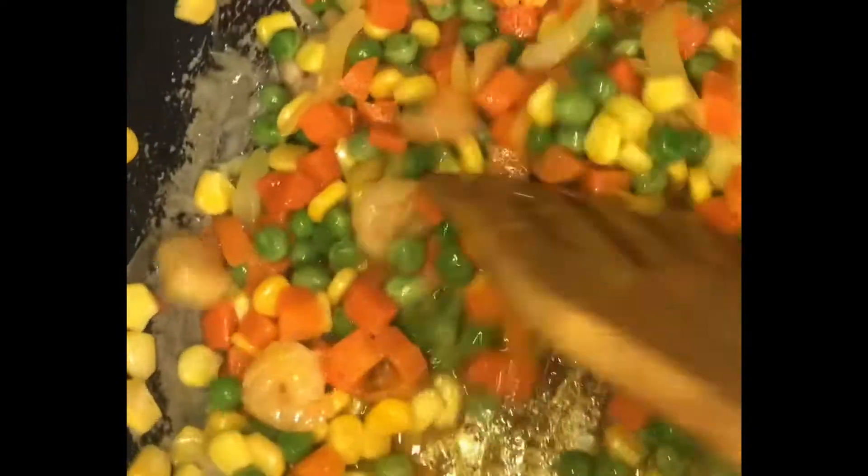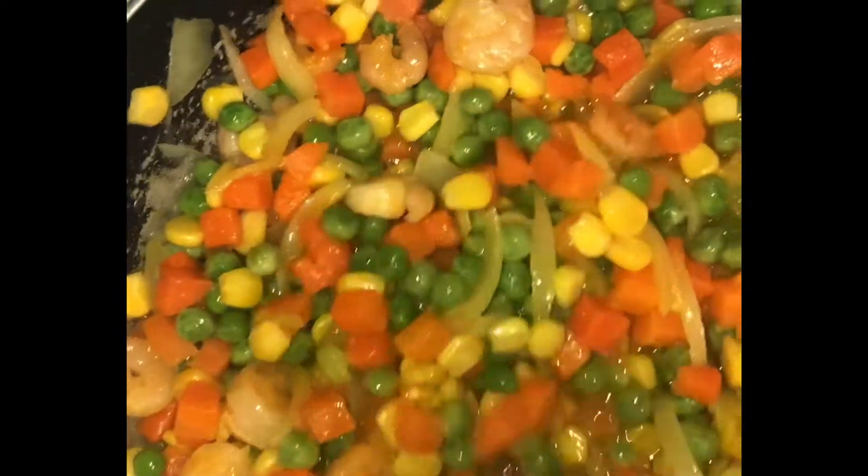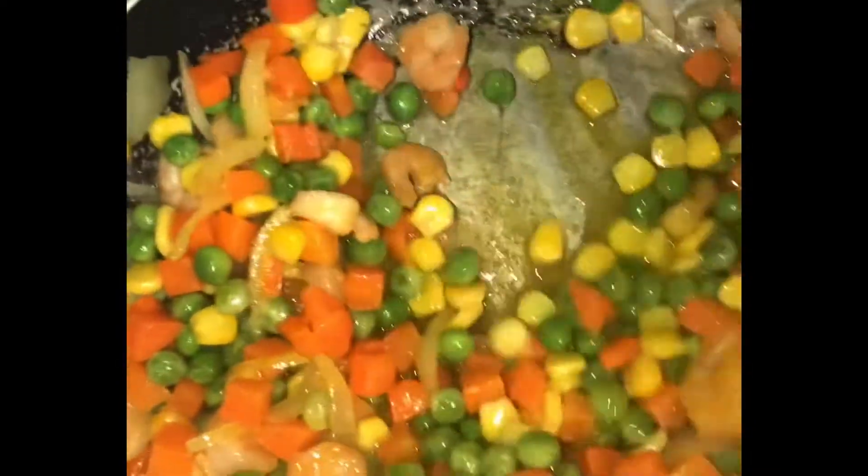After mixing in all your ingredients, you want to make sure that the veggie mix and everything is in your frying pan and cooks for about five minutes, so that the color can combine and the turmeric and everything can soak into everything — and it just tastes really good.